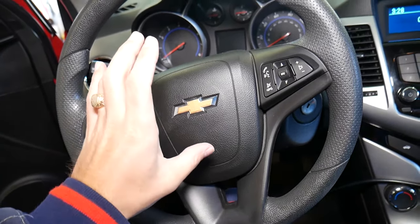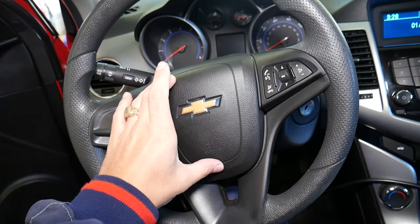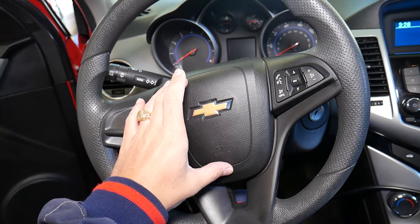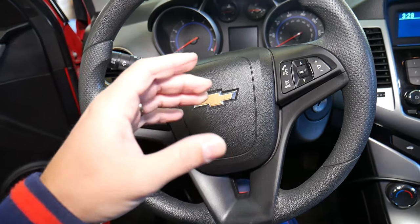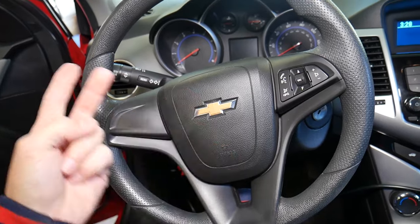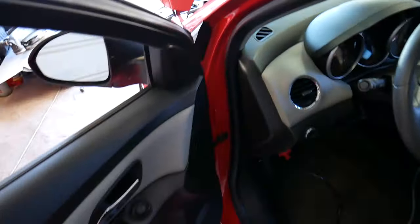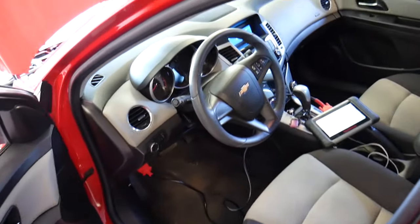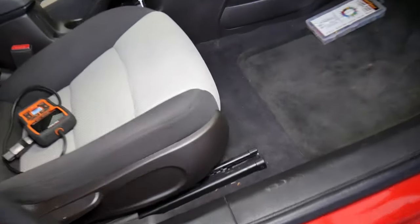Quick safety detail: every time you work on airbags, disconnect your car battery at least one hour before the repair or removing and replacing sensors. If you're not qualified and certified, do not do the repair — that thing can kill you and your passenger, so be extremely careful.